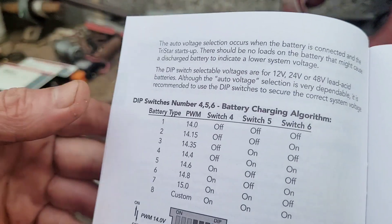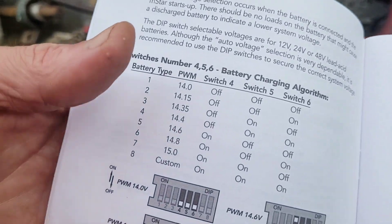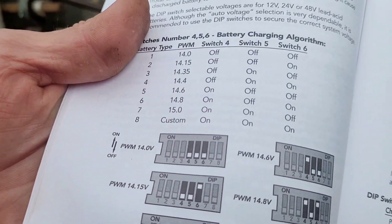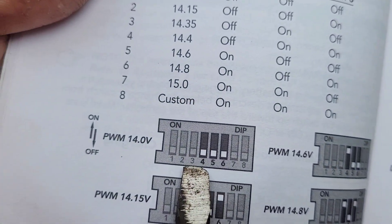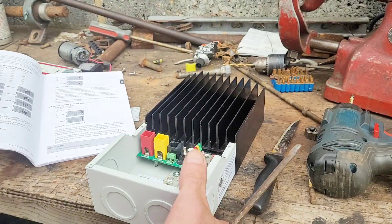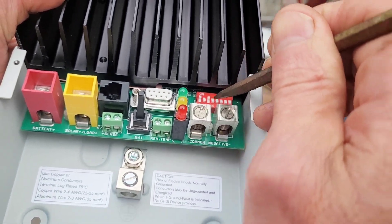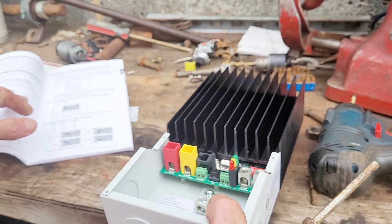Now DIP switches four, five, and six are for us to select our battery voltage. I'm going to go with 14 volts, which means DIP switches four, five, and six need to be in the off position. So we have four, five, and six in the off position.